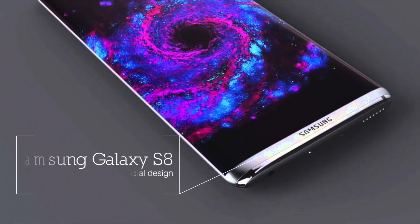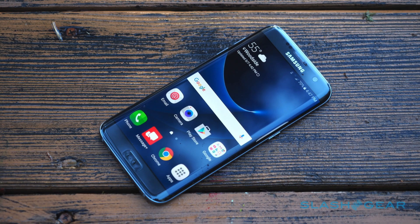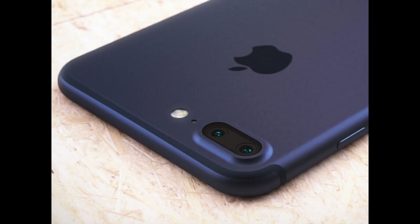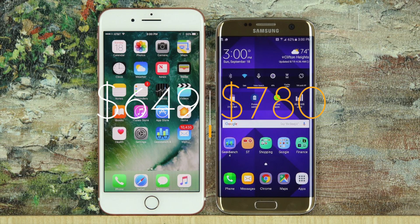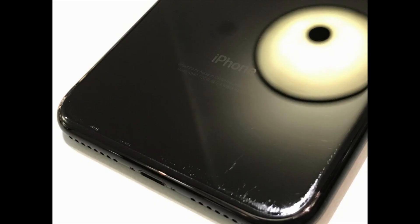As smartphones start really stepping up their games in terms of their physical designs, consumers are stuck in a bit of a conundrum. Flagship phones like the new Galaxy and iPhones are indeed beautifully designed, but are also quite expensive. So what to do? Cover up the phone with a case to protect your investment, or enjoy the phone as is and assume the risk of physical damage.